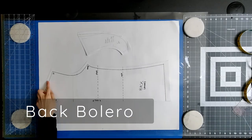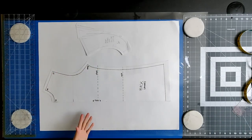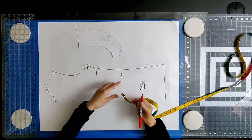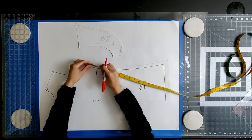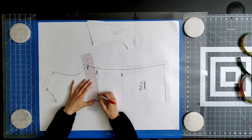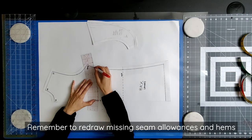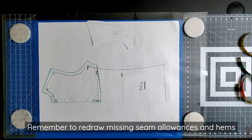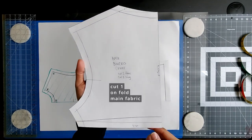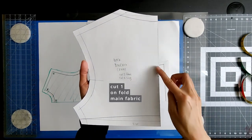The bolero is closed at the back. On your back pattern, mark the same distance down from your armhole base on your side seam as you did on the front, so that the two will match up. Draw a curve or line from that side seam mark towards the back center line. Remember to redraw any missing seam allowances and hems. This is what your final back pattern piece should look like. You will cut one on the fold from your main fabric.